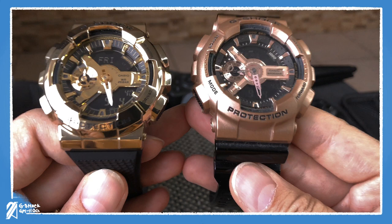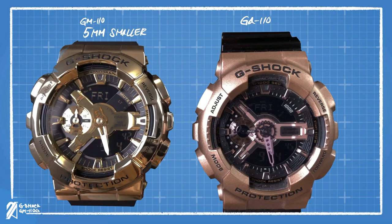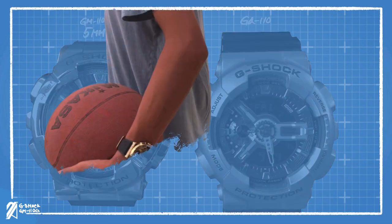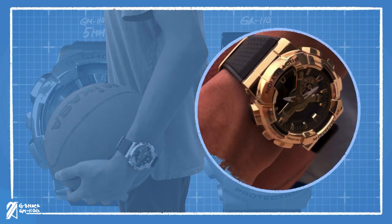It was easy to think that it's the same size as the GA110, but it's actually 5mm smaller. This smaller proportion makes it a little more wearable, especially with the golden metal case that clearly attracts attention.